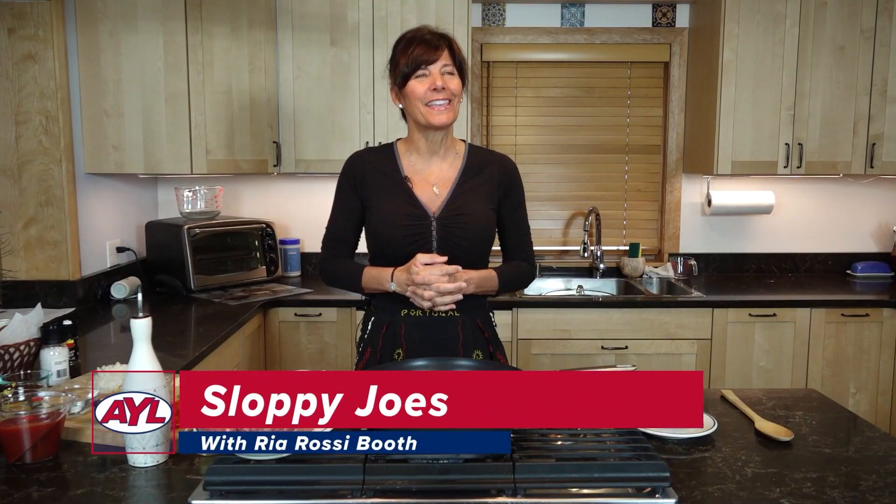Welcome back to At Your Leisure everybody. Today we're in the kitchen. We are making Sloppy Joes and we're using Yardley premium beef as always because it is organic, pure, and delicious. This is a great dish to feed a lot of people with very inexpensive ingredients. Let's get started.